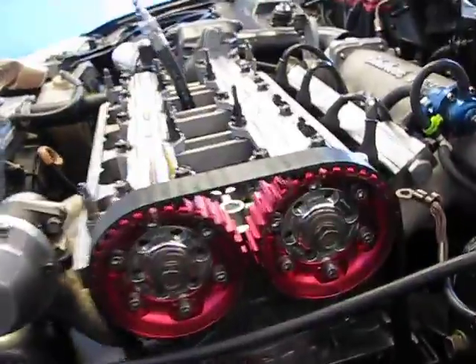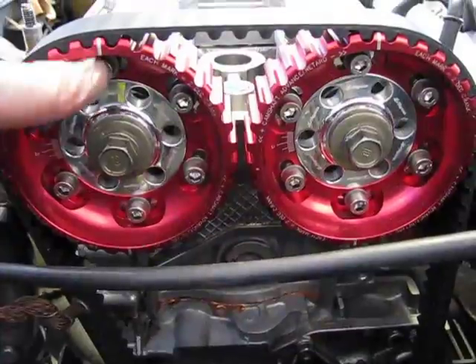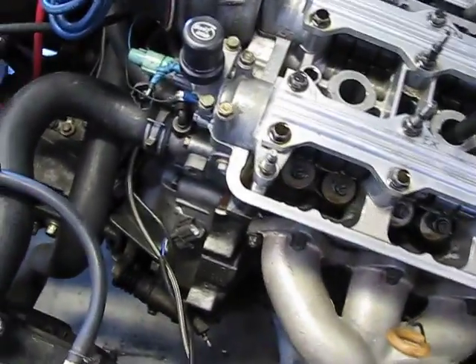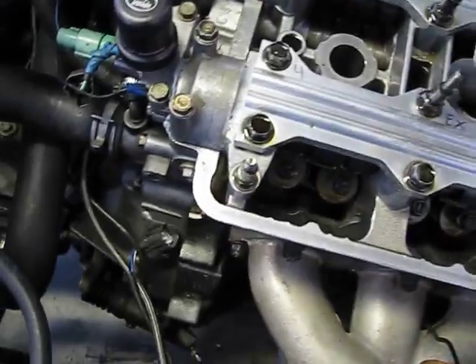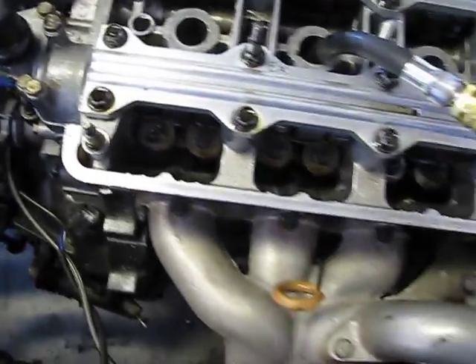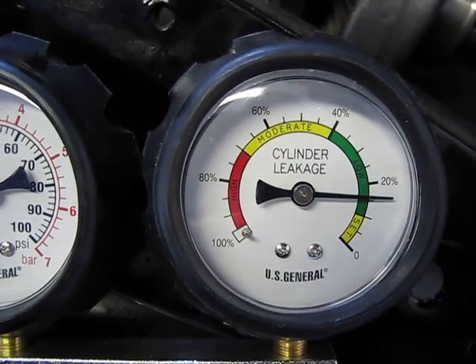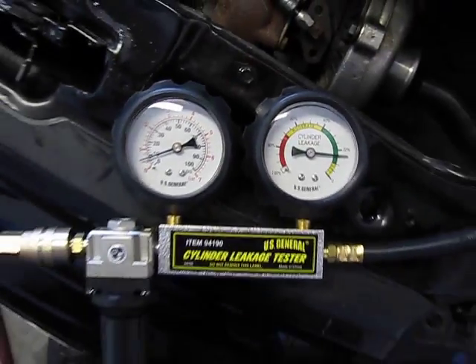Now I'm on cylinder number three. Here we go on top dead center for cylinder number three. I got my gauge set to zero. Let's see what we do. This one is actually okay — this one's at about 15%. Not as bad as the other one.